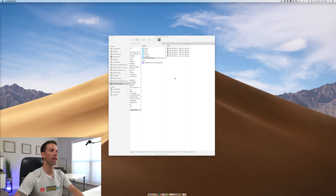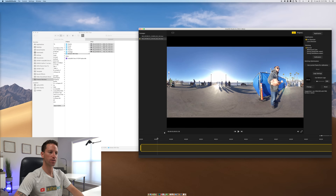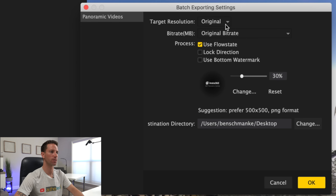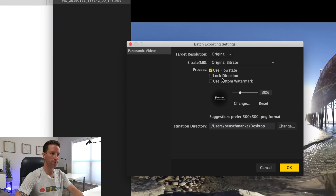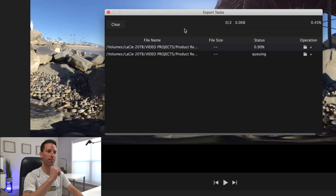We're going to launch the Studio One X beta app, drag these files over — and what's nice is we can drag in multiple files at once. We can scrub through the clips and set our ins and outs, which is nice. I'm using the equirectangular viewer here, and we're basically going to select our clips and hit batch export. I like to set target resolution to original, highest resolution bit rate, turn on FlowState stabilization, and turn off lock direction and watermark. Set the destination directory to the sample clips folder and hit okay. It's nice we can watch the status of the export — let's do a little fast-forward magic here.